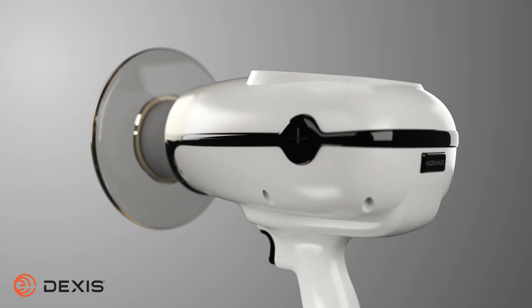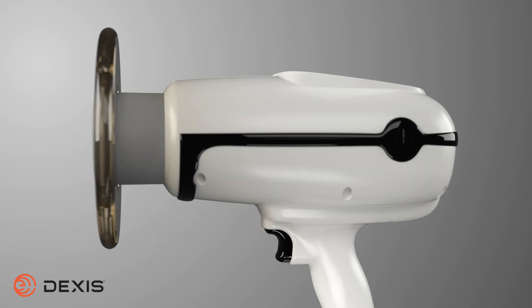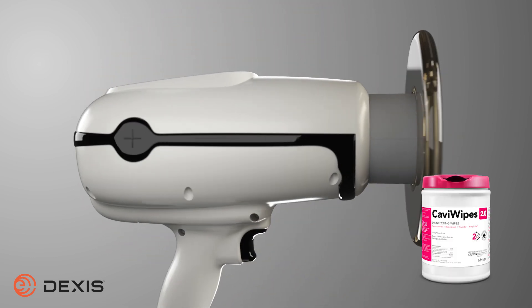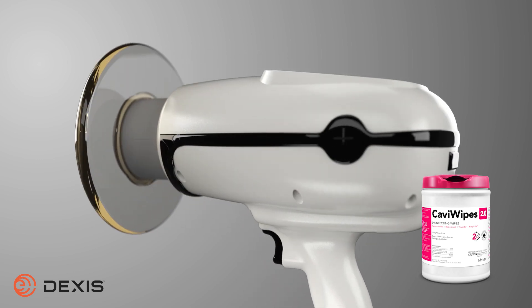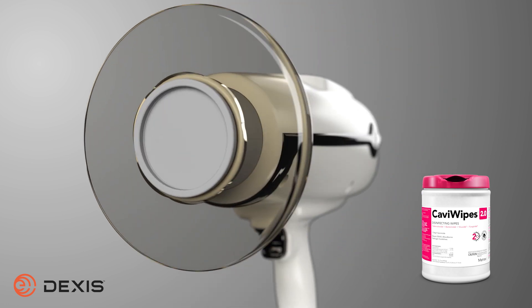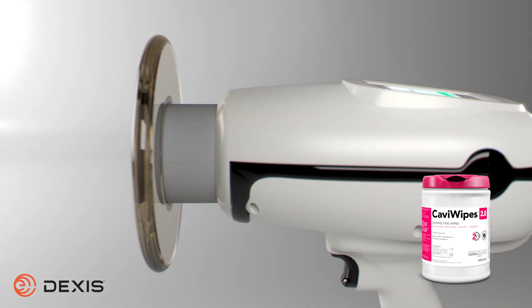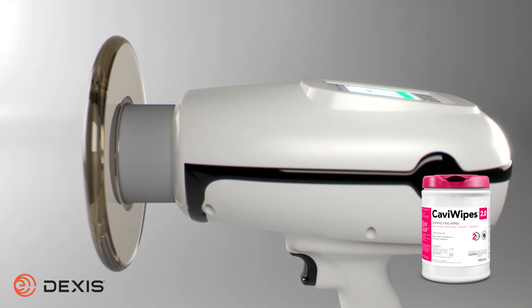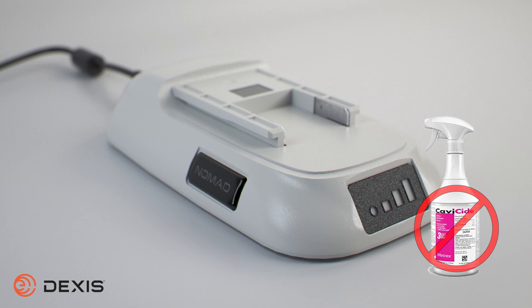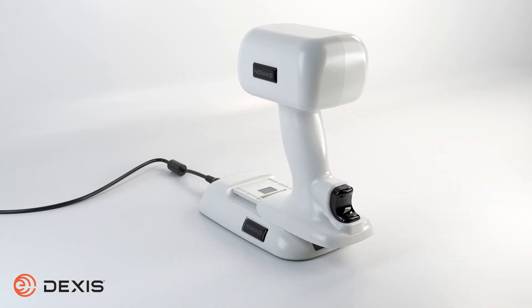It is recommended to disinfect the exterior surface of the Nomad and handset between each patient. The recommended disinfectant wipes for the Nomad are Caviwipes. Do not use cleaners intended for use on hard surfaces, as certain chemical combinations may deteriorate the Nomad plastic. You may also spray Cavicide solution onto a towel to wipe down the Nomad. Make certain the towel is not oversaturated to ensure that moisture does not seep into the Nomad, potentially damaging the electronics. Do not spray disinfectant or cleaners directly on the Nomad battery, handsets, charging cradle, or AC power supply.